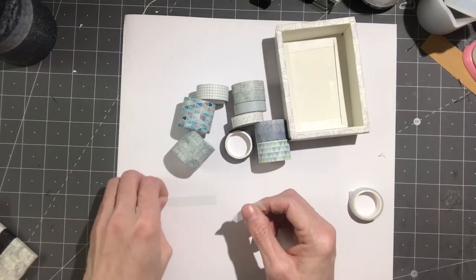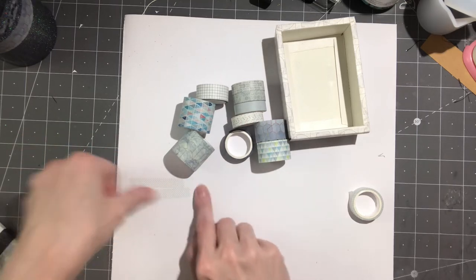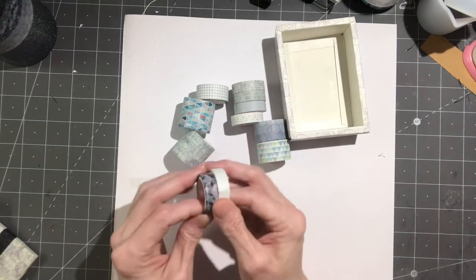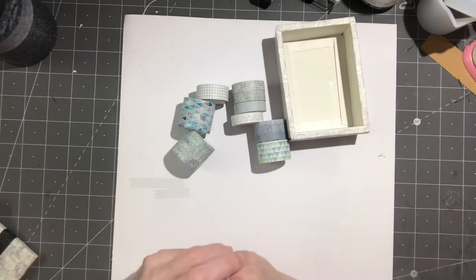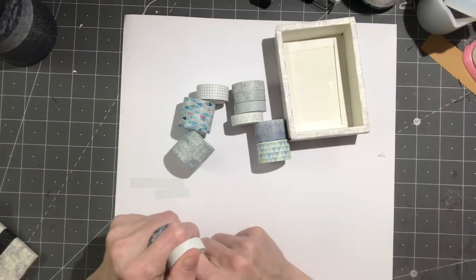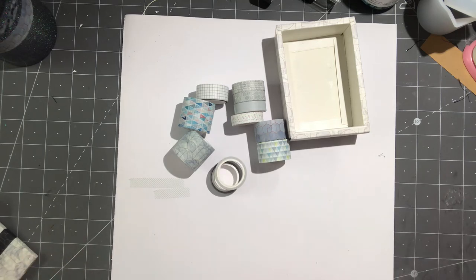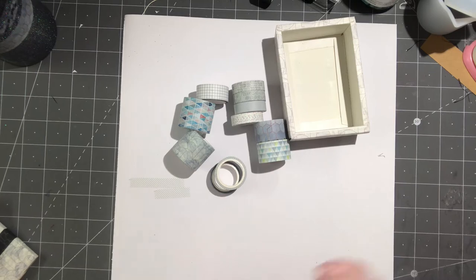It's very thin and soft, tears easily, and you can replace or reposition it. You can use it in your journals, planners, DIY craft projects — really on anything you can think of. I chose several different things to show what I used these washi tapes on.